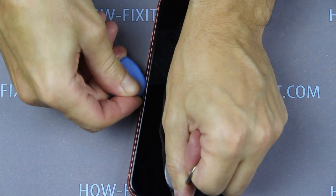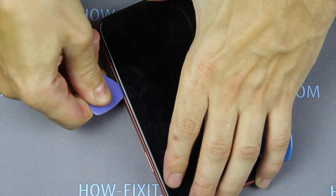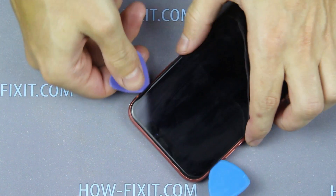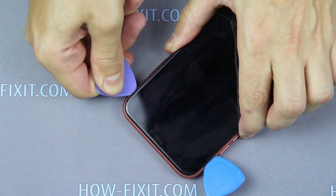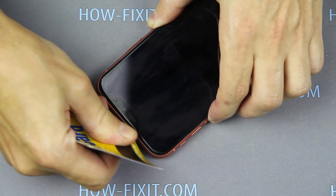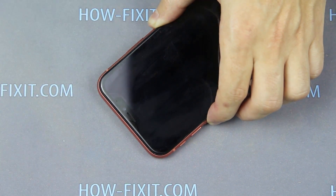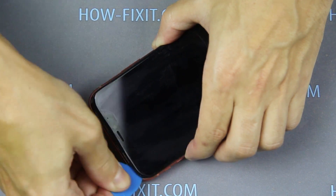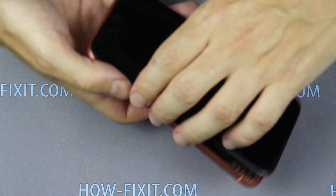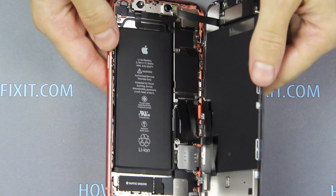Now evenly and slowly open the display around the perimeter of the iPhone. The iPhone case opens like a book — the display opens to the right side.